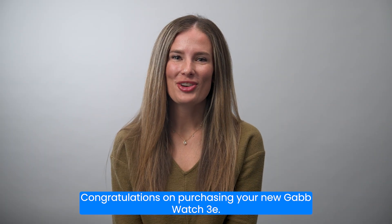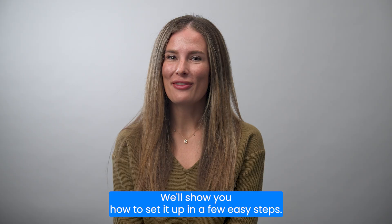Congratulations on purchasing your new GabWatch 3E. We'll show you how to set it up in a few easy steps.